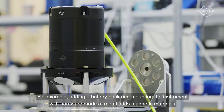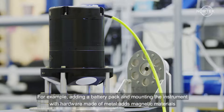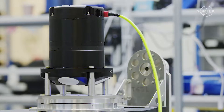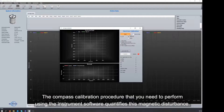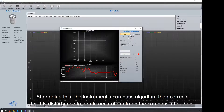For example, adding a battery pack and mounting the instrument with hardware made of metal adds magnetic materials that change the magnetic field near the instrument. The compass calibration procedure that you need to perform using the instrument software quantifies this magnetic disturbance. After doing this, the instrument's compass algorithm then corrects for this disturbance to obtain accurate data on the compass's heading.